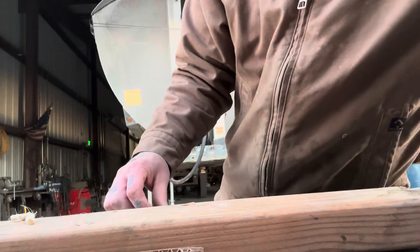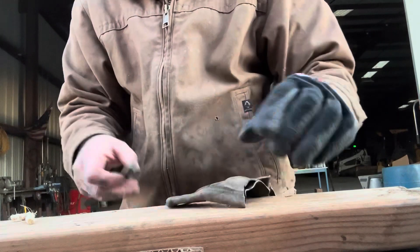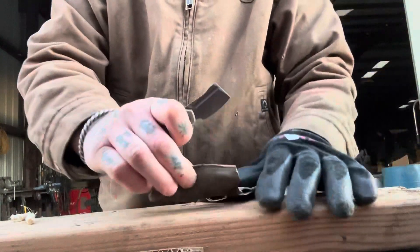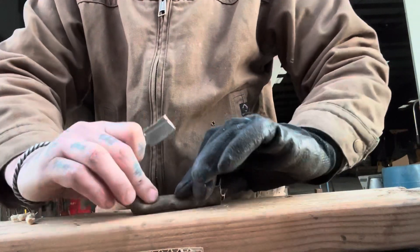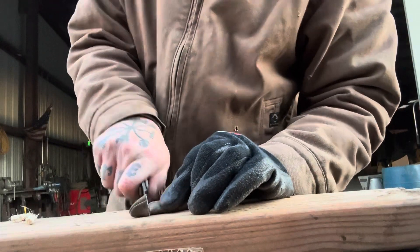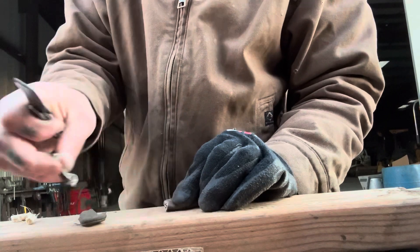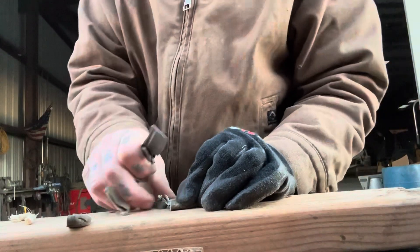This knife is really just a package opener. Small utility cuts and package opening is going to be primarily what people use this for, and I think for that it's going to do really good. For the leather glove, we're just going to cut off a single finger and do it on that instead of the whole glove like we usually do. Just fine.